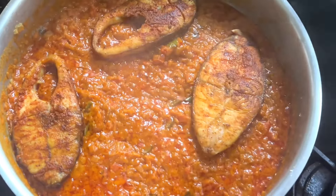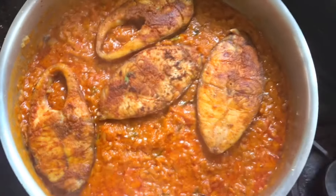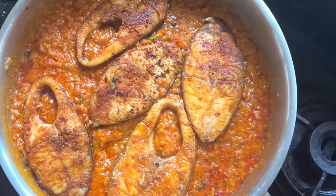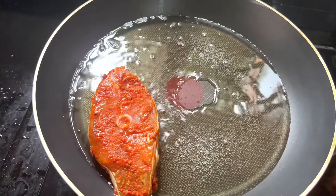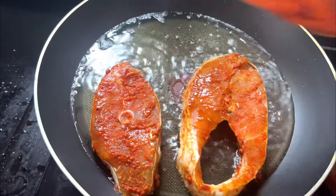I am told that I am going to cook a Kalanji fry for this video. I am going to cook 5-6 pieces of Kalanji. I am going to add ginger-garlic paste and cook it for about 30 minutes.